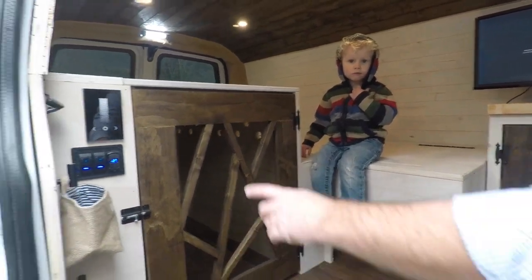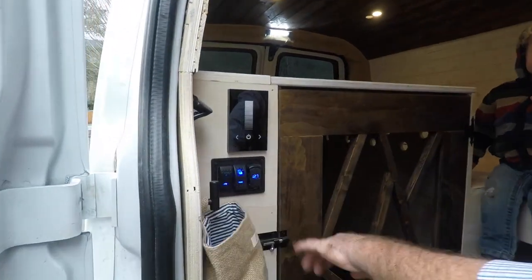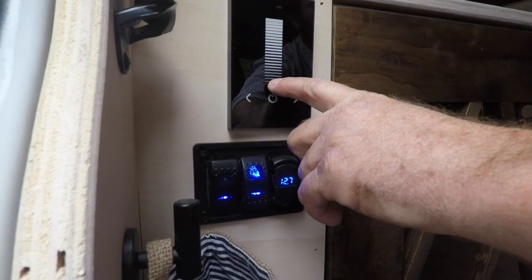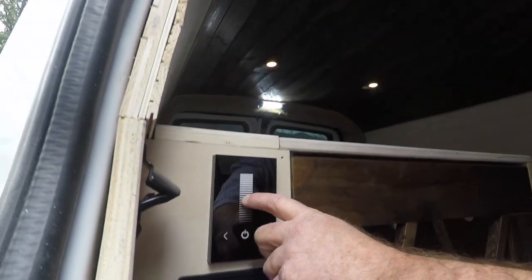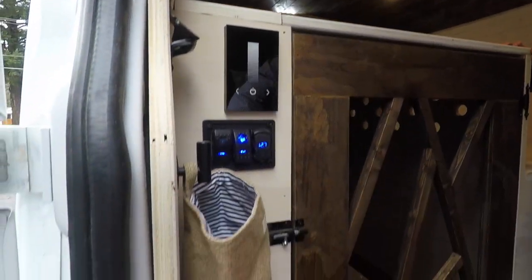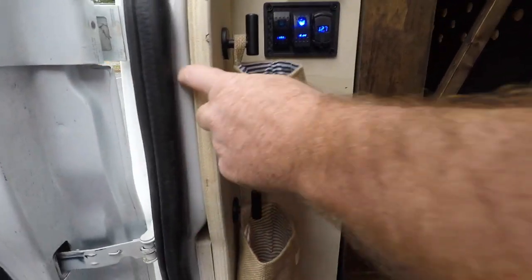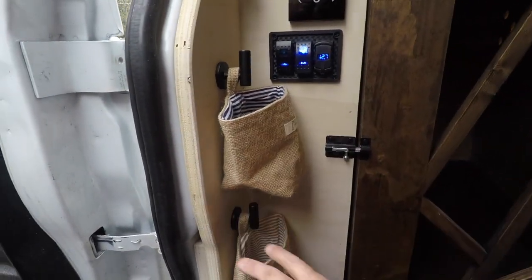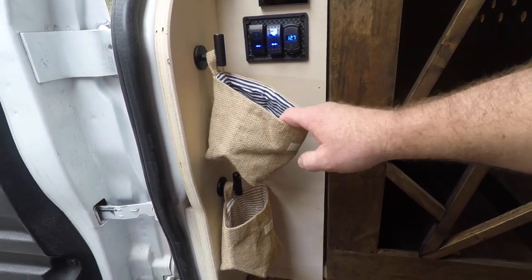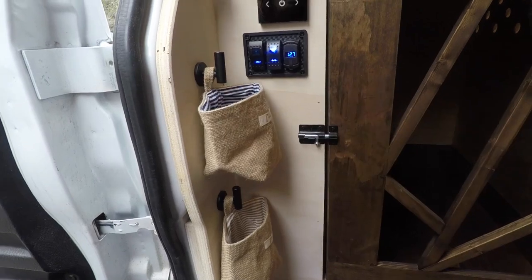Under the bed we've got fresh water, lights, and a nice little dimmer switch for the LEDs inside. There were some little cubbies in the van's framework that he kind of wanted to keep, but I just couldn't do it nicely, so I found these for his dog toys — hopefully that works out.